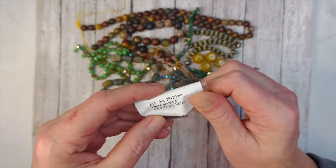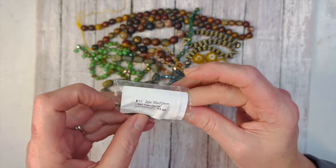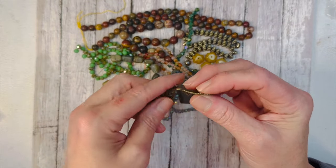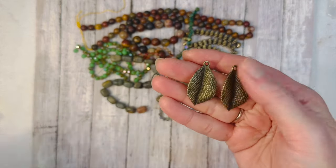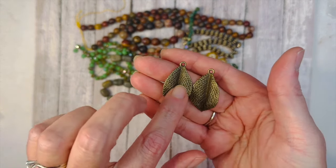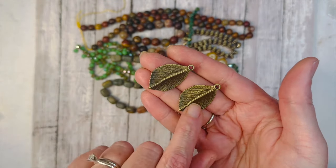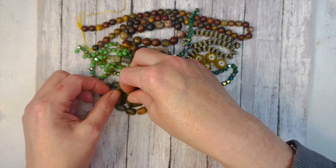I was really excited about this because I'd bought these before. You get two pieces of 35x20mm leaf pendants — all their metal is lead-free, nickel-free, and cadmium-free. These are just beautiful. I love the way they're folded — it gives them a realistic look. The veins in them are so pretty, even on the back. Super gorgeous.